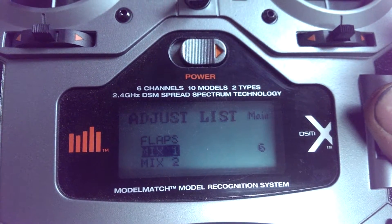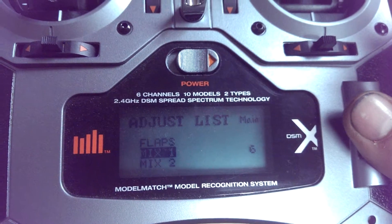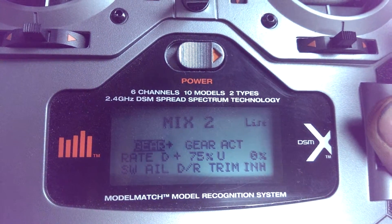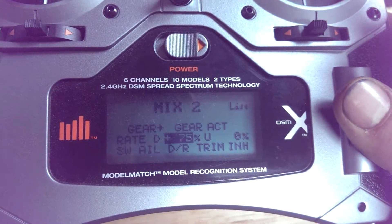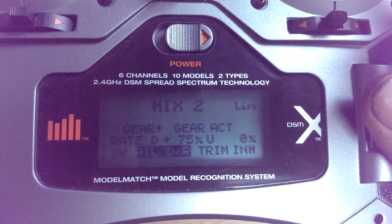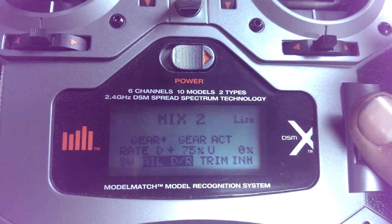Basically, all you're going to want to do is in the adjust list of the DX6i, you will have basically all the other settings stock — you just want to go to Mix 2. It'll say Inhibit; you want to enable it. And then set all your settings the same as mine: gear, gear act, positive 75, and then set this switch to aileron — the one up at the top right. All you have to do to make all four flight modes work is go to Mix 2 and make it like this.